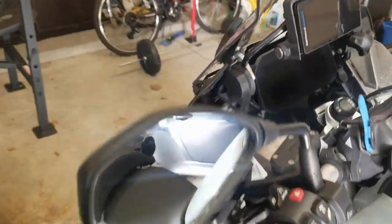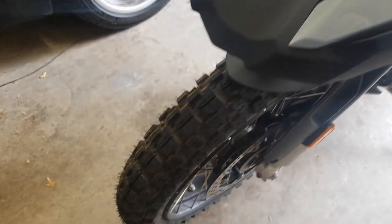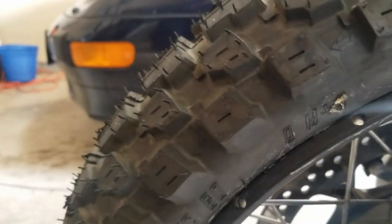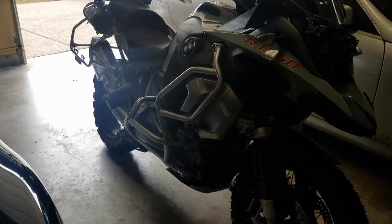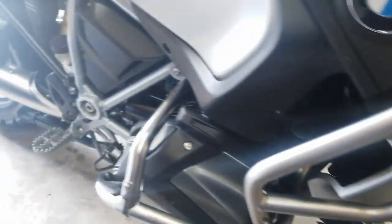Let me show you the front tire. The front tire is just really good — the thickness on the lugs is really nice. I just love it. It looks really good for off-road and just works fantastic.